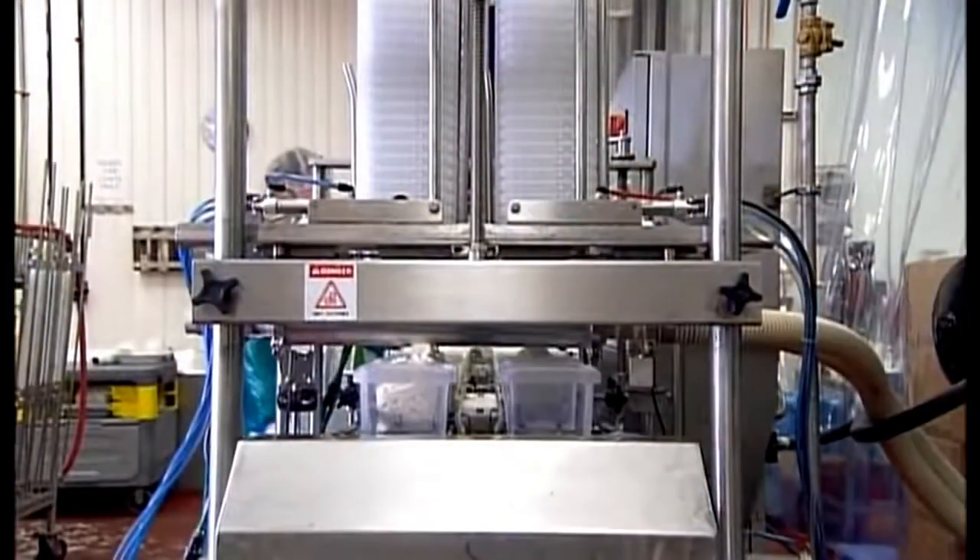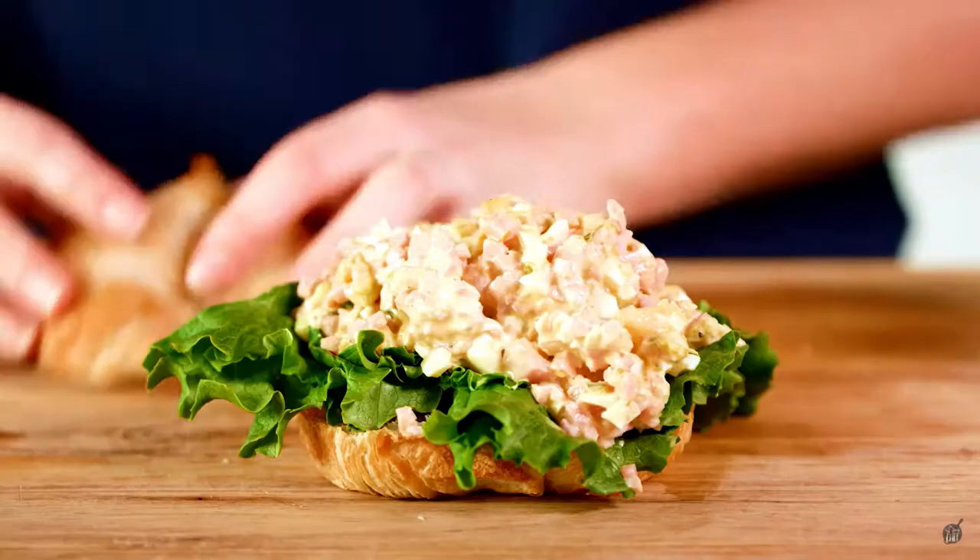A conveyor moves the finished monkey meat into a depositing machine that labels and places lids on the containers, to be ready to go to a store near you.